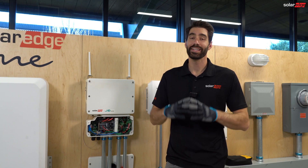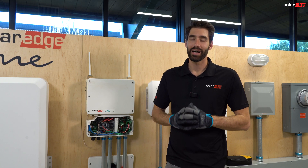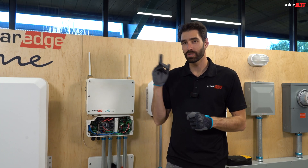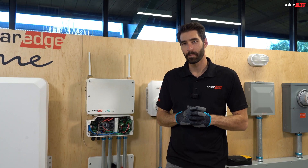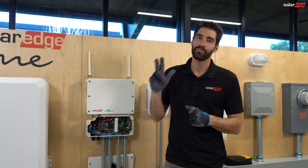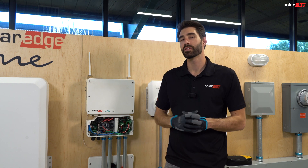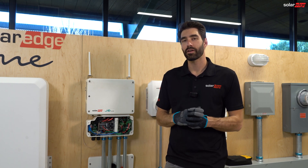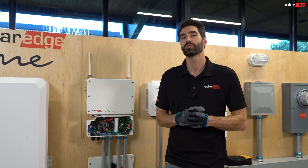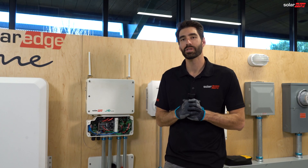We just finished testing each string individually. If you have just one string that's giving you voltage issues, it's most likely going to be an issue on the roof — check your J boxes, your jumpers, and any field-made crimps. If it's multiple strings that are having issues, make sure to get on the phone with support and troubleshoot further with them. Hope this helps. Happy hunting.